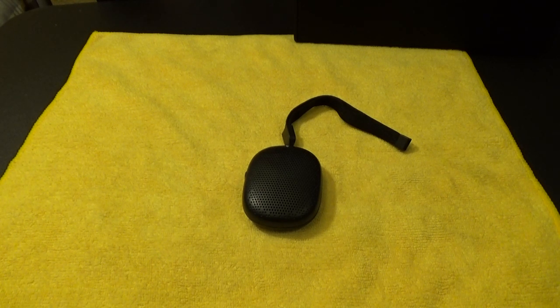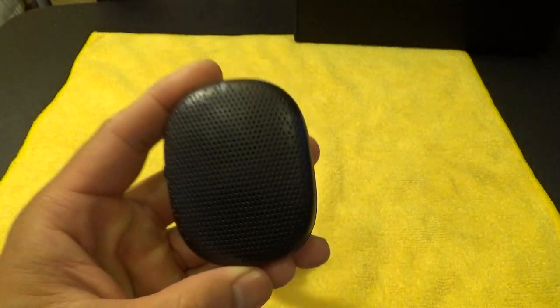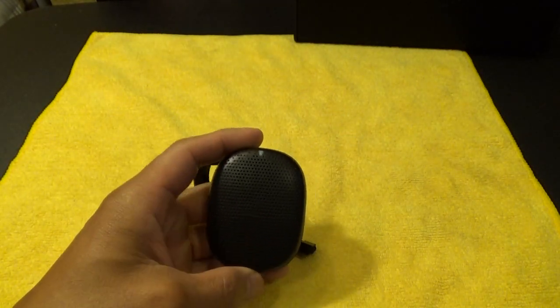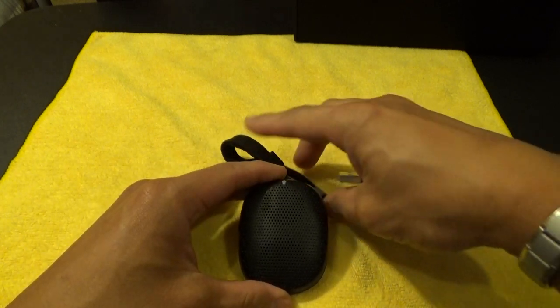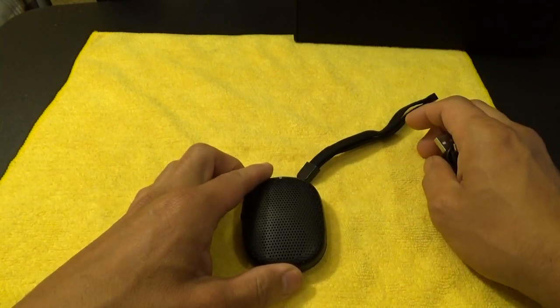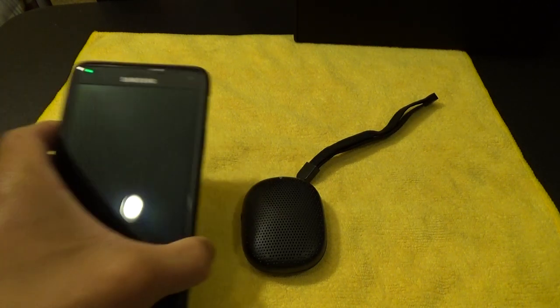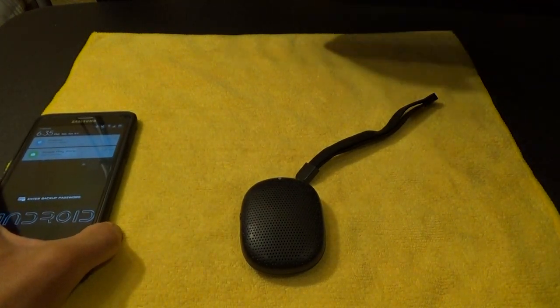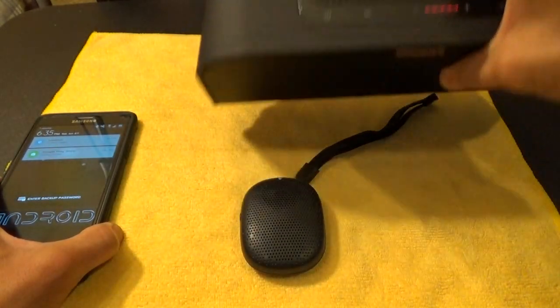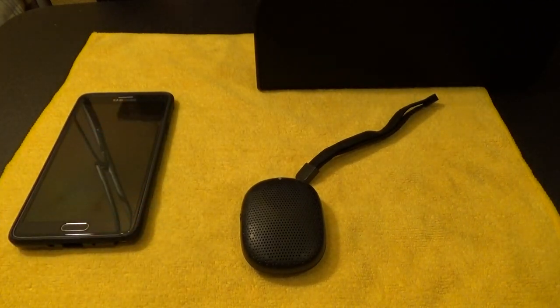Hey everyone, I'm back. I want to do the review on the iSound Pop Drop speaker again, because there were a few things I missed out. What I'm going to do differently this time is compare it to the sound of my smartphone by itself, and also the big Klipsch speaker. So let's get this thing started.